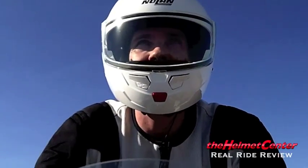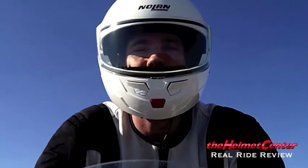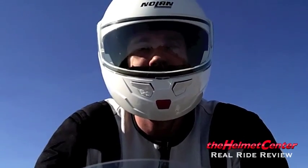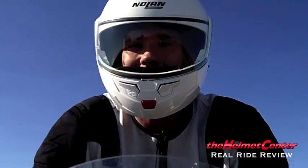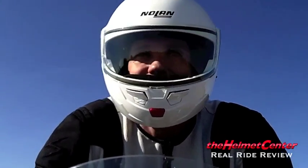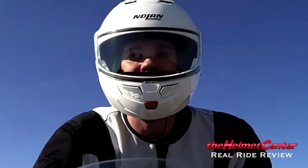Next, let's talk about the weight of the helmet. The N90 on a scale comes in right around the four-pound mark, which for a modular helmet is in range — a normal occurrence. I don't really feel the weight on my head. You get that three-and-a-half to four-pound weight up there, but it isn't all that big of a deal.